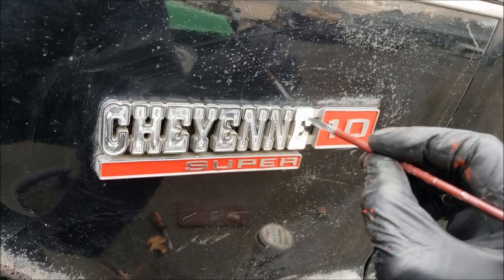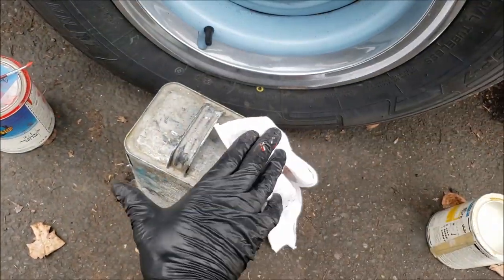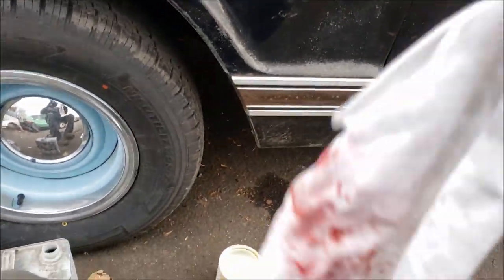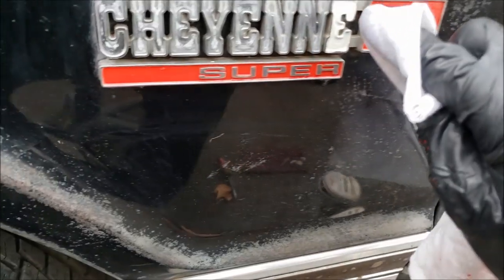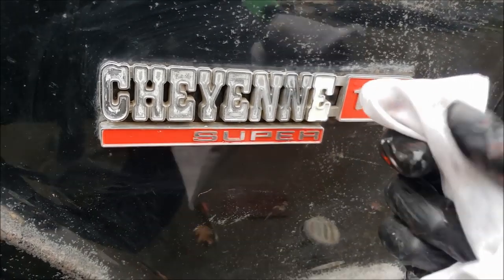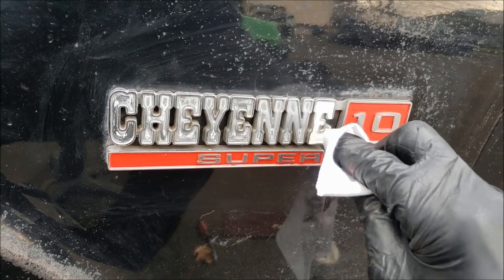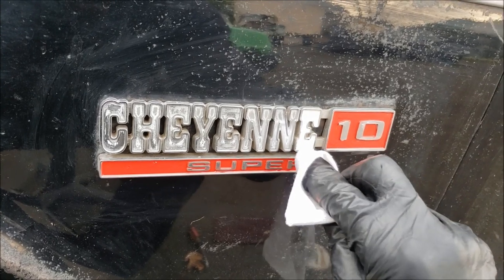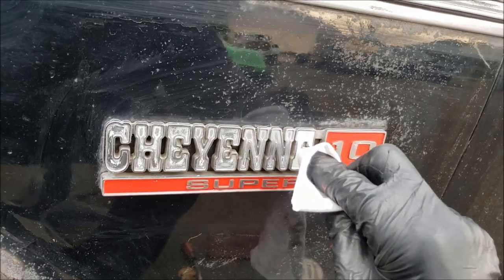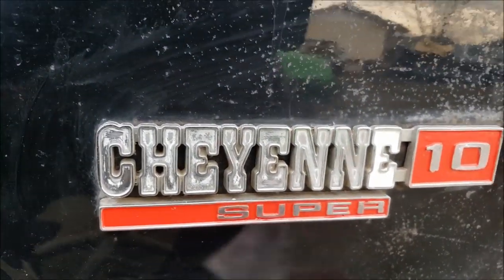We've got the E of Cheyenne pretty well done. We'll put our paint brush down, take our clean rag and some paint thinner. You want the rag wet and you're going to wipe to the side. Wrap it tight around your finger and wipe to the side to bring back all the detail — the chrome. Once your rag fills up, rotate your thumb or finger. Take your time; you can always do it again. You can do blue, pink, black, whatever you want. There's the E — that looks pretty good.